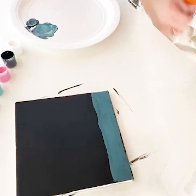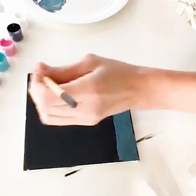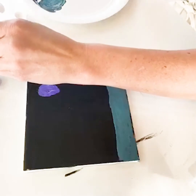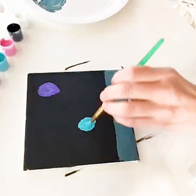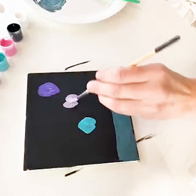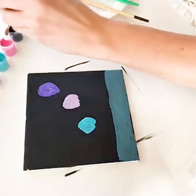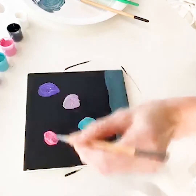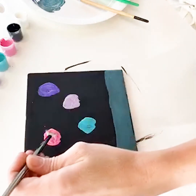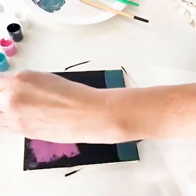Now we're going to get to our fireworks. I'm going to pull a glob of paint out and put it here, then grab a glob of turquoise, then pull a glob of orchid. We need hot pink too. Now we've got globs of paint — I'm going to take my fan brush. The drier the brush the better, because you get all of those textured strokes.